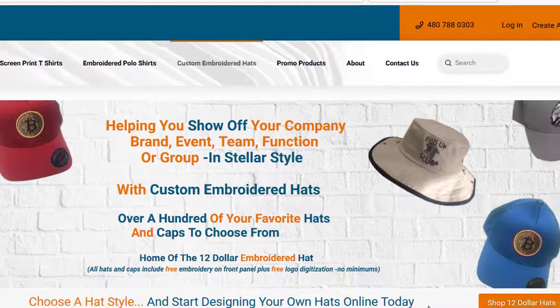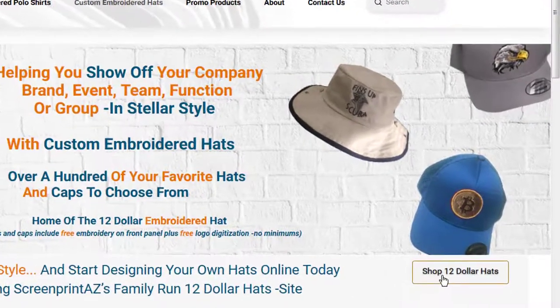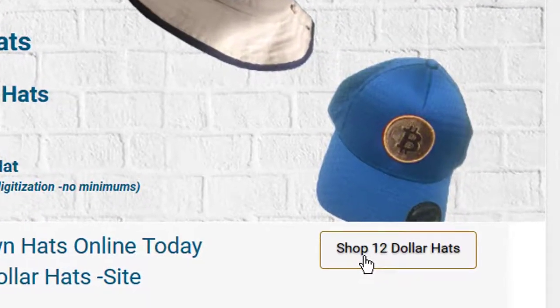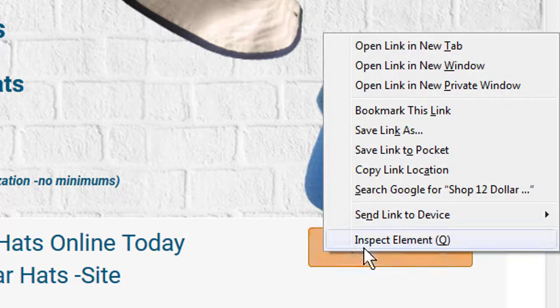You just want to go right here first to choose your hat. Notice these are $12 hats, and these include embroidery on the front panel. Let's open this up — click on this, and it's going to take you to the store page of ScreenPrintAZ.